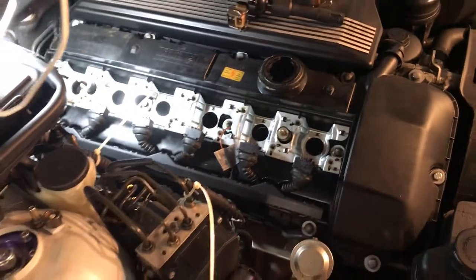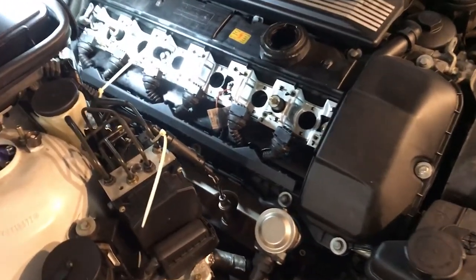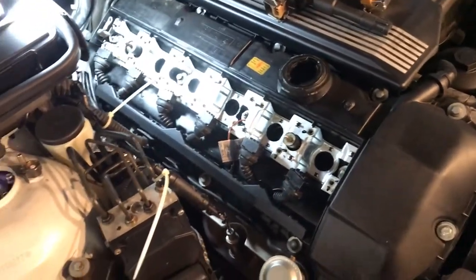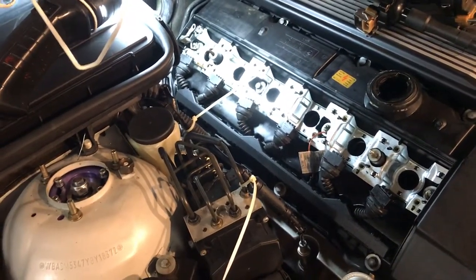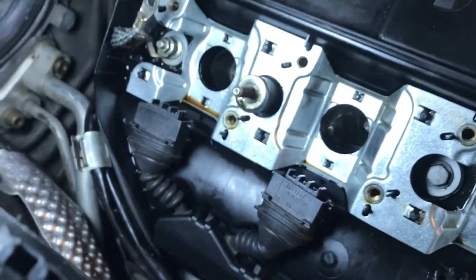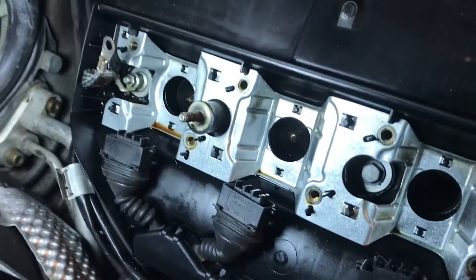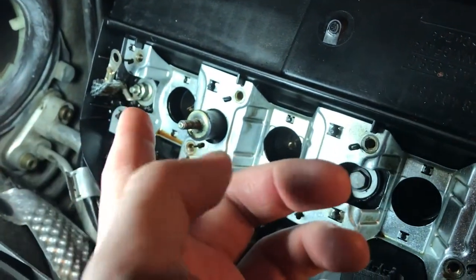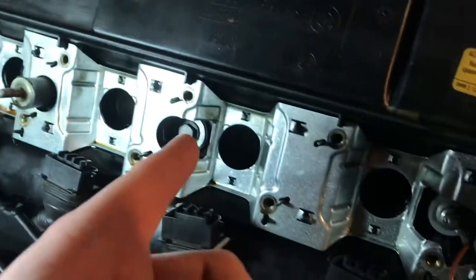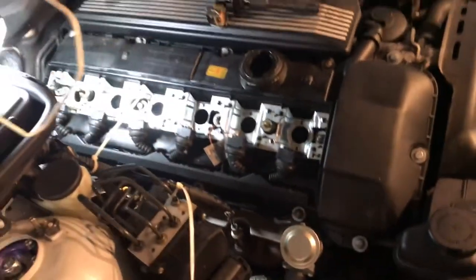One way you can avoid this is by torquing your bolts to the correct spec — I think it's around 10 pounds, but don't quote me on that. All I have to do is clean it up and put a little bit of valve cover gasket maker or silicone onto these bolts. There are four in total, then re-torque them back to spec and that should be good.